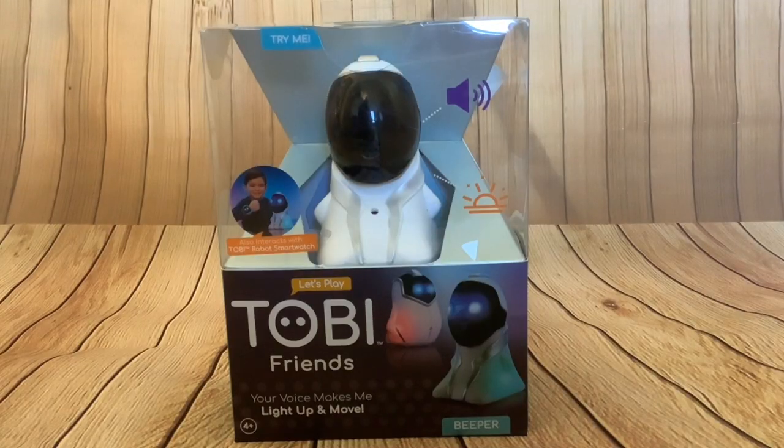As some of you probably know already, we got two Toby smartwatches last year and found them really entertaining. So when I saw this and saw that it interacts with the Toby smartwatch, I thought I've got to try this. Its retail price is £18 or $18, but Amazon had an offer on so this little fella just cost me £11.